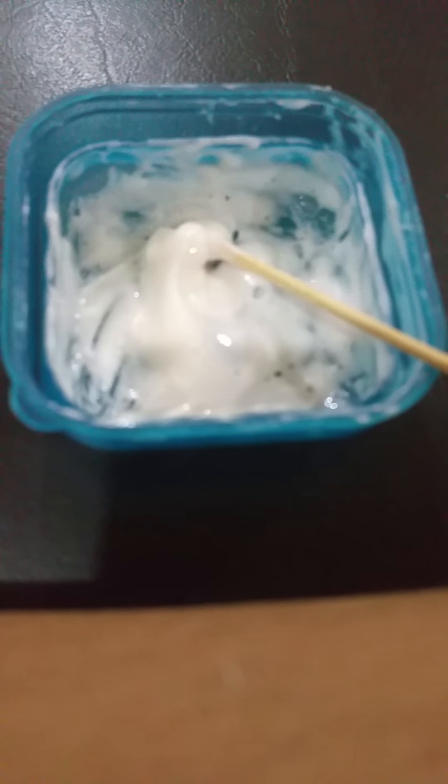This is the real slime. There's a bottle cup. This is what happened to my slime. It's good. It's really, really good.